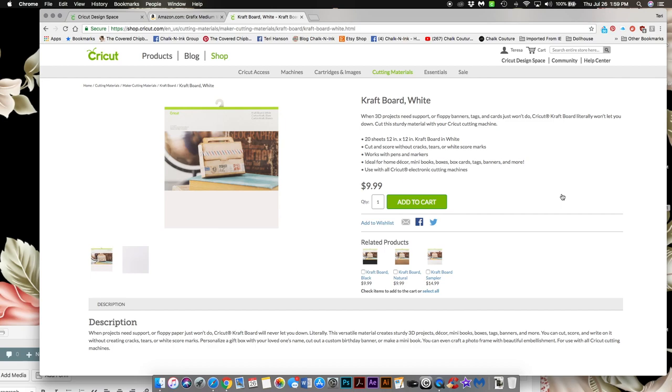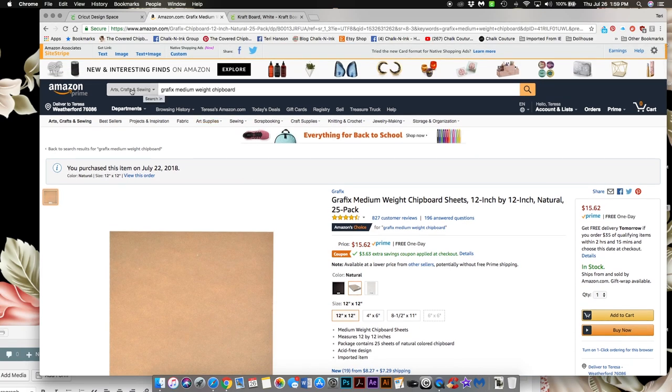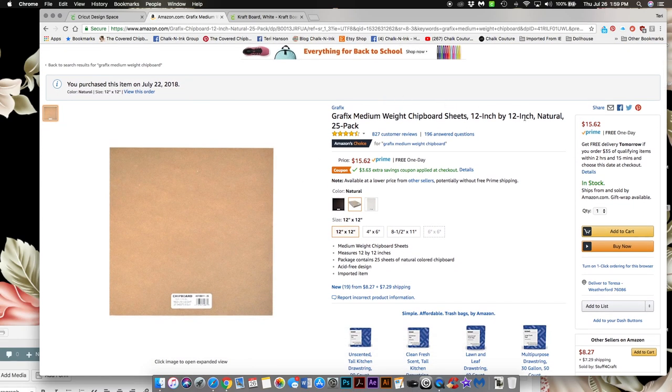I will put links to these materials in the post on my blog so you can find them easily. The next product is the Graphics Medium white chipboard. I get this from Amazon — just search under all departments or arts, crafts and sewing for 'Graphics Medium white chipboard.' It is 12 by 12, comes in natural, and there are 25 sheets to a pack. Right now it's $15.62 and it is on Prime, so you can get free delivery.